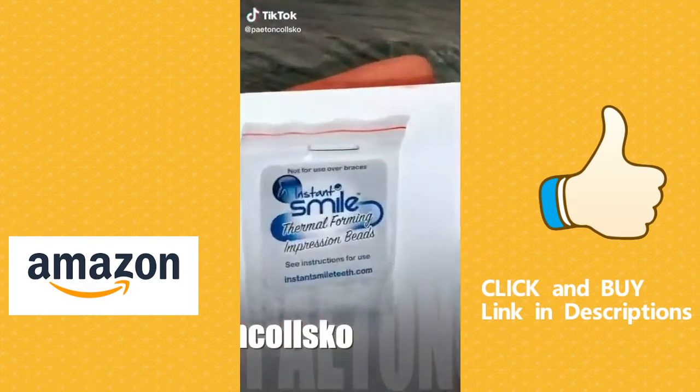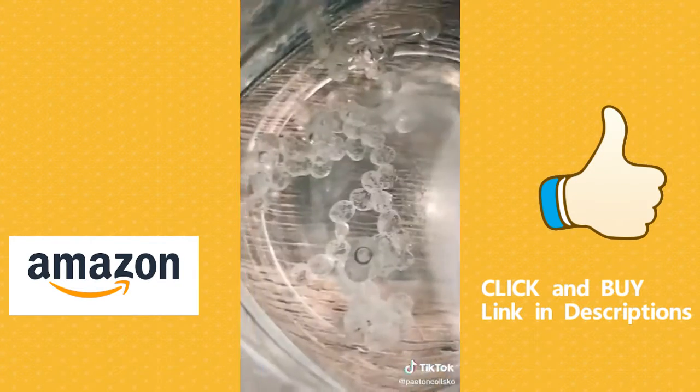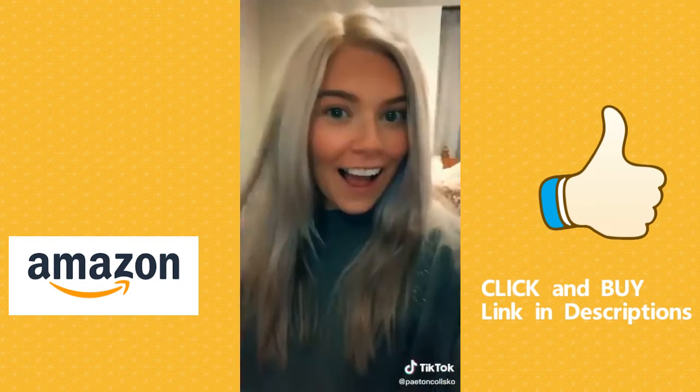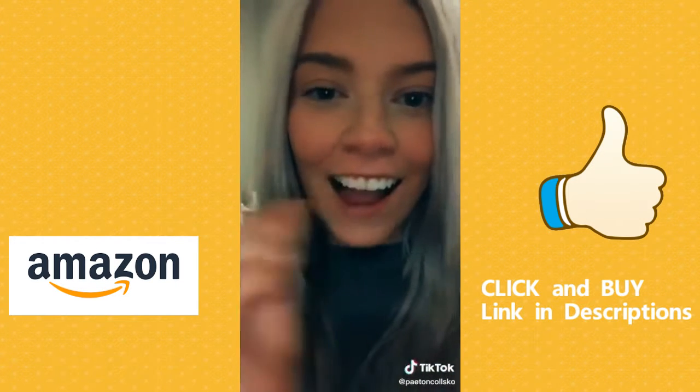I've never liked my teeth and veneers are way too expensive, so I searched on Amazon for fake teeth. These popped up — they're just little beads that you put in warm water until they turn clear, then you mold them to your tooth and you literally have a brand new smile. They just fit right in.